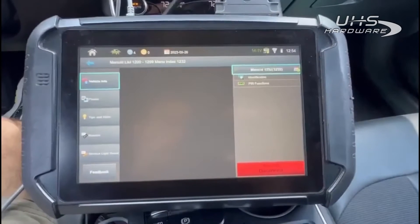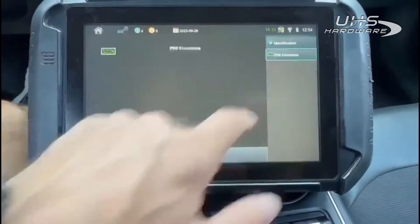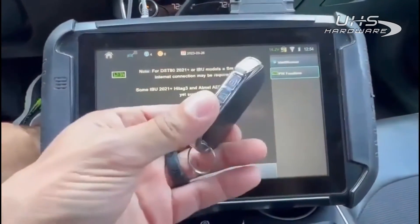All right, we're in a 2022 Kia K5, about to do a pin read. We have a working key already and we are finally connected to the internet. We got our working key here, go ahead and set it on the area.